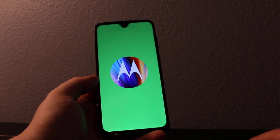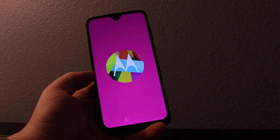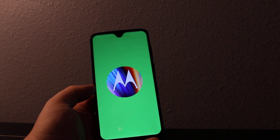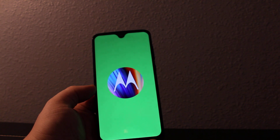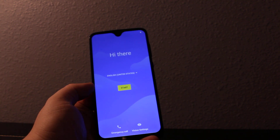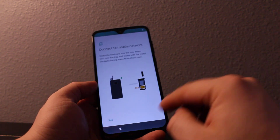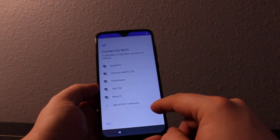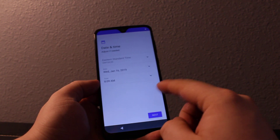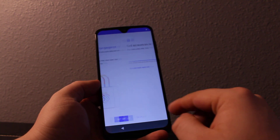So it's starting right now. Once it's loaded you can see it's been reset completely, just like a new phone. You'll need to go through activation — you can just skip all this stuff and press next.